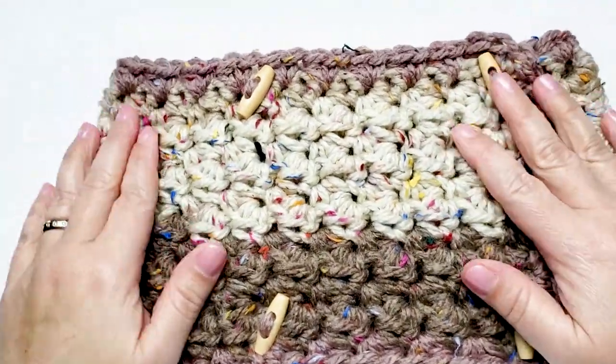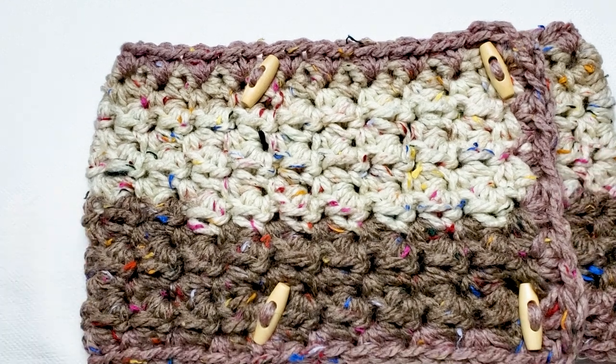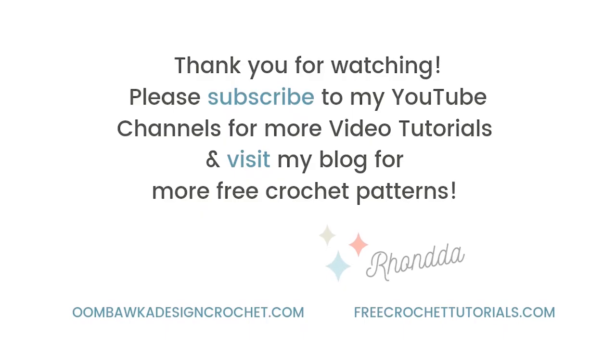I hope you've enjoyed this tutorial to learn how to make the Carol Cowl. Please remember to subscribe to my YouTube channel and to follow along on my blog for free crochet patterns and tutorials. Thanks so much and have a great day!